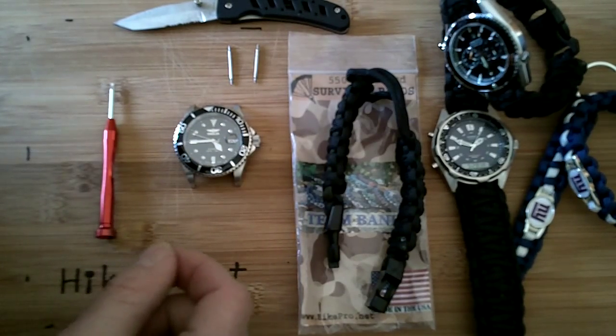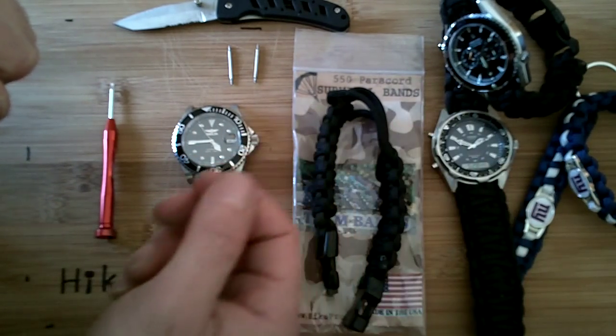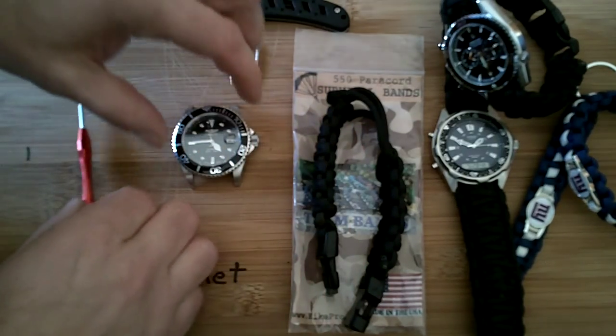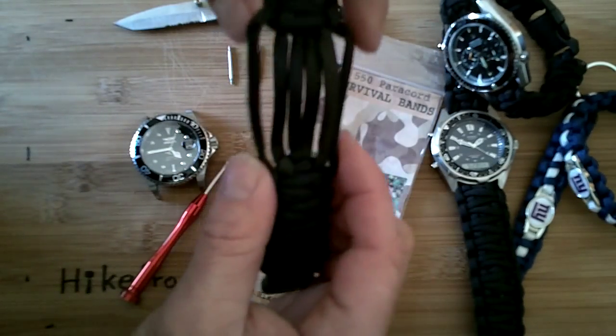Here we're going to show you how to install an Arcane Cobra watch band on a typical diver watch, such as an Invicta Diver, Casio Diver, Submariner, Seamaster, and similar watches. They all have about a 20 to 24 millimeter lug spacing, so it's perfect to fit